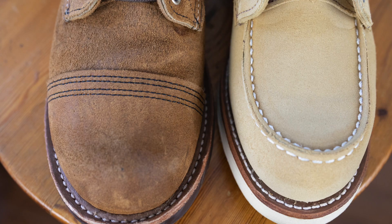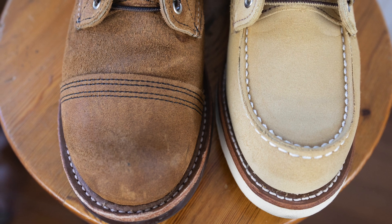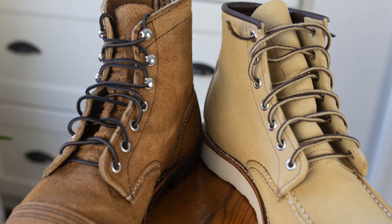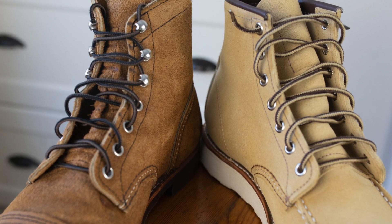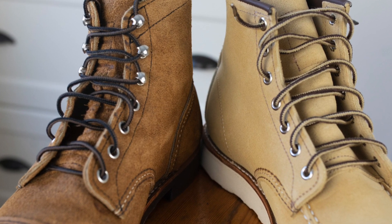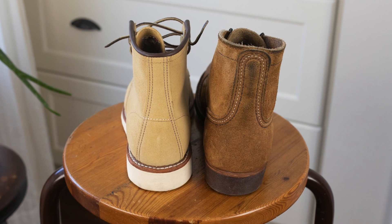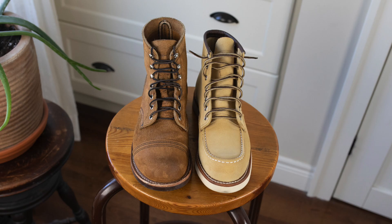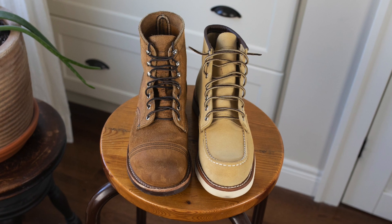Today I'm comparing the Hawthorne Mule Skinner rough-out leather on the Iron Ranger and the Hawthorne Abilene rough-out leather on the 8833. Initially I was thinking I would just post this to compare the colors so you could see just how light that Abilene leather is, but then as I was handling the two of them I noticed that the Mule Skinner has a much more waxy hand to it.